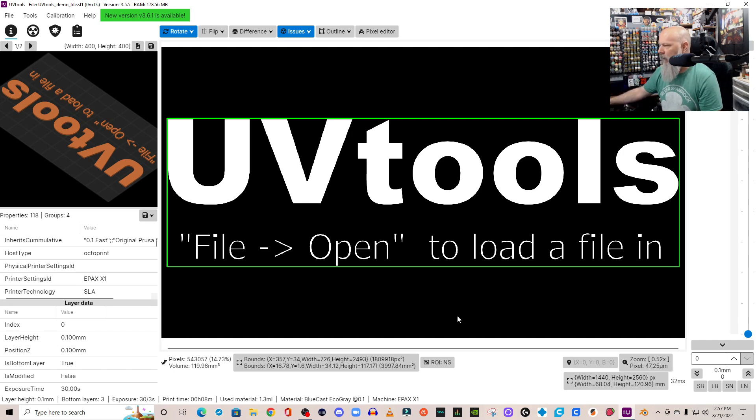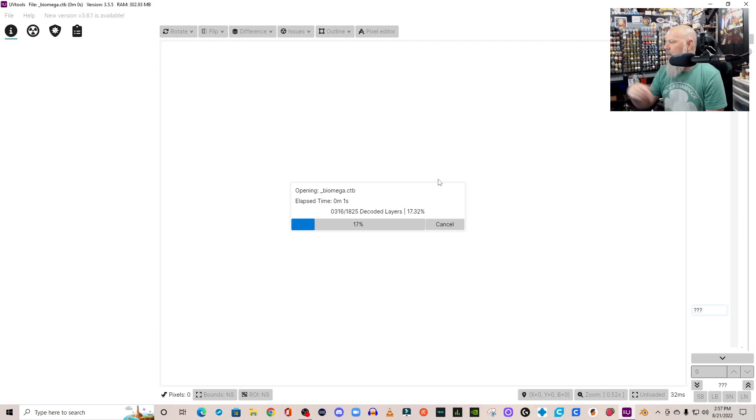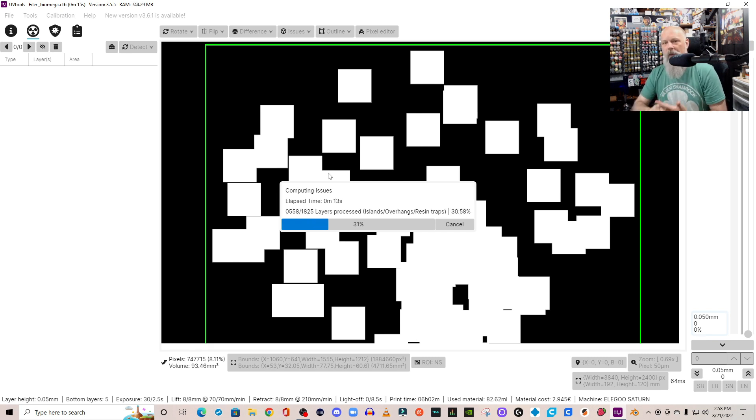This has recently been updated. I'll open the file from my desktop. You let it load in and it decodes all the layers, which takes a bit of time. We're starting at the very bottom layer. The quick way to run through this is to click the radiation symbol up here — that will compute all the issues. You can select to have suction cups identified, which I do, along with resin traps and islands — those are the two most important things.